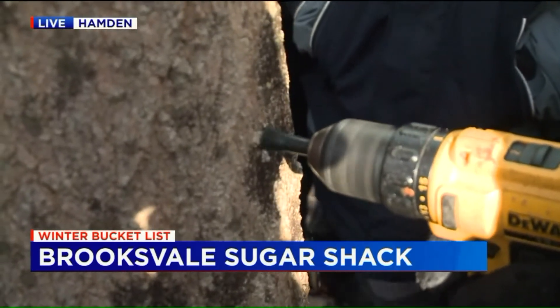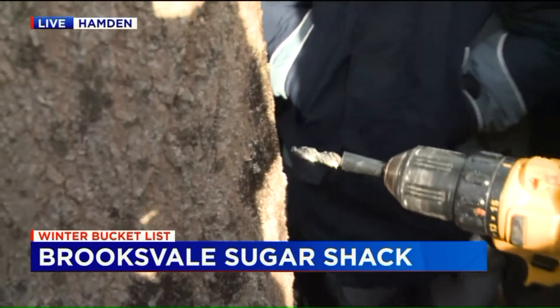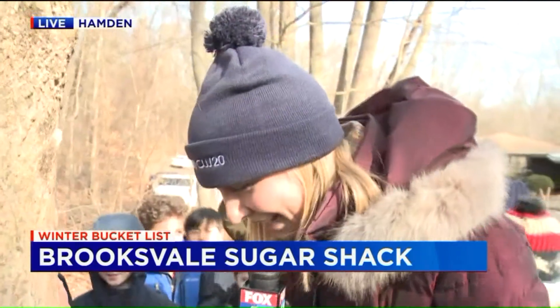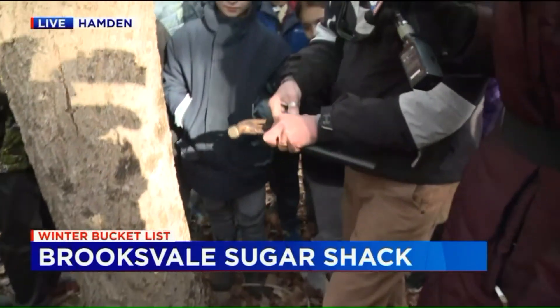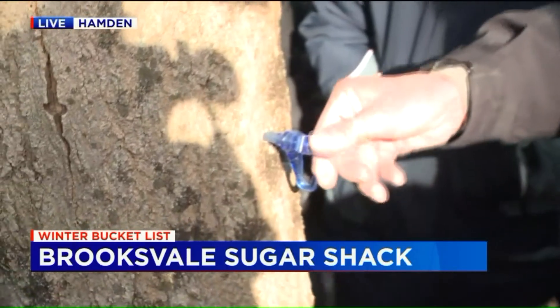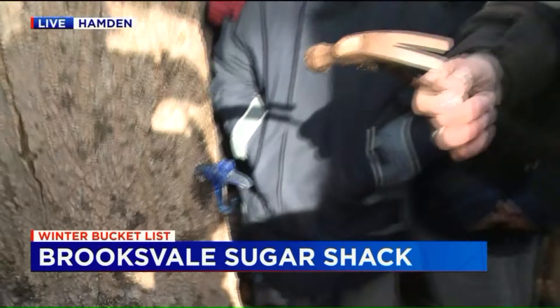How was that, guys? Good. So what's our next step? Because I'm sure that's not the final step here. So now we take this spile. We find the hole that you just drilled. And why do we call it tapping a tree? Look at that — the kids already know.